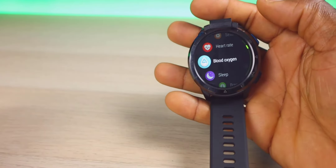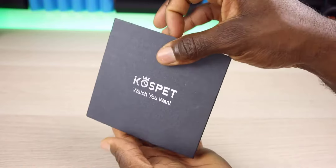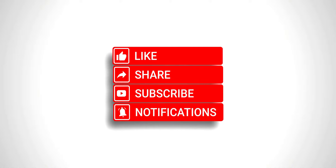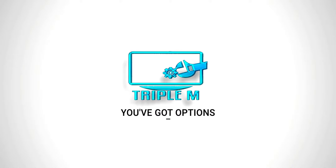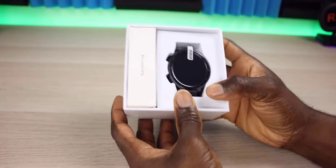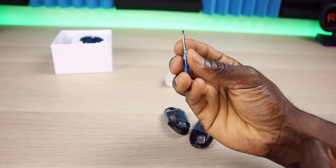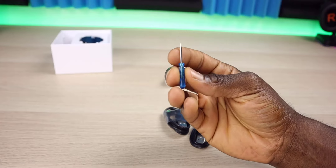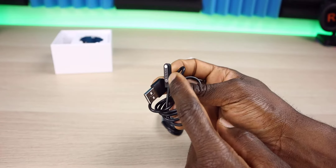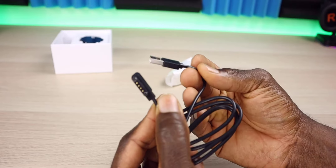Very excited about this one. The case itself looks pretty standard — it does have a nice little finish to it. Let's go ahead and open it up. The first thing I'm noticing is this thing is humongous. Let's go ahead and get the accessories out. So we have a mini flathead screwdriver, which is going to help you open the back of the device just to get the SIM card in. We also have a USB charging cable that allows you to plug this into your computer.